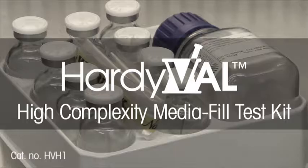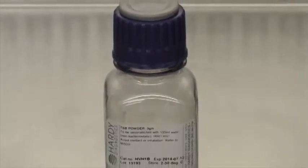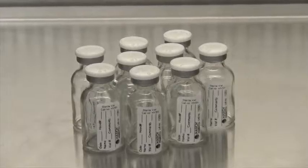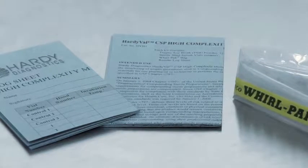HardieVal High Complexity MediaFill Test Kit contains one 125 ml bottle of tryptic soy broth powder, nine empty sterile 20 ml vials, one Whirlpack bag, a results log sheet, and instructions for use.